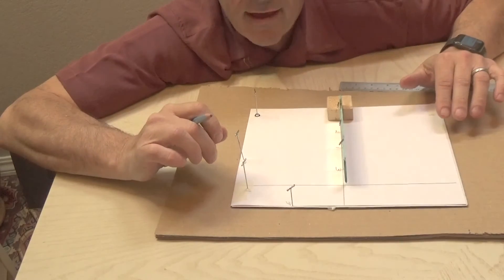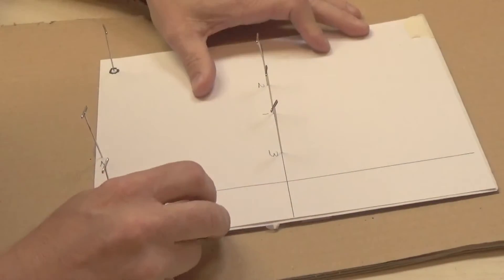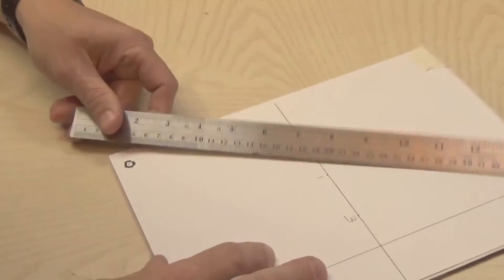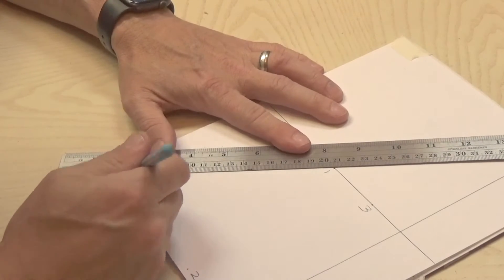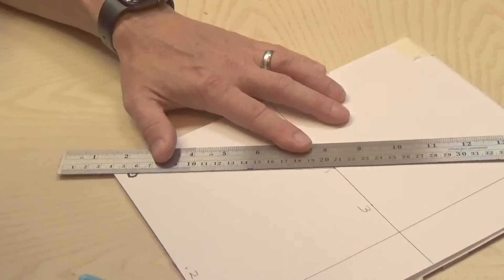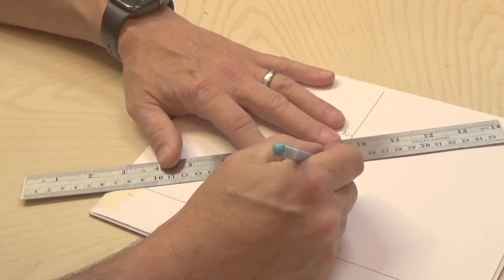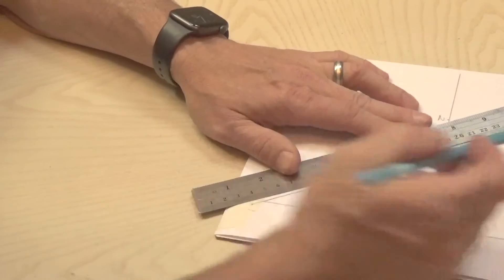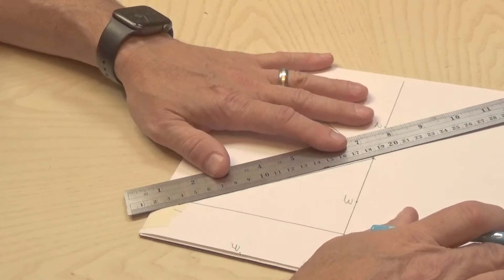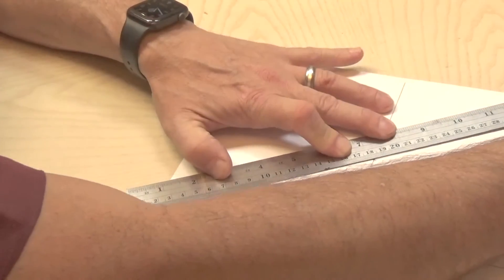Now we're ready to trace the path the light is taking. I'll remove the mirror and the pins. With my ruler, I'll draw from my object point to my first sighting pin — that's the path the light takes to get to the mirror. Then it reflects off the mirror and comes out to the second sighting pin labeled number one. My eye thinks light travels in a straight line, so it thinks the light is coming from somewhere along this line, and I'll draw that path inside the mirror.